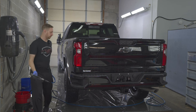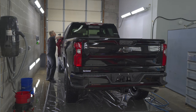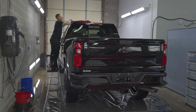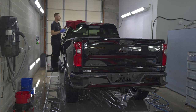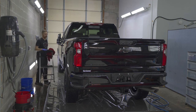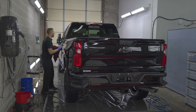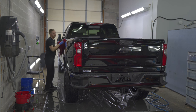We've rinsed it off — let's dry it off and pull it back. I'm able to dry this whole truck with just this one towel. If I wanted to get it completely dry, I'd use a second one. But since we're going to be polishing, we only have to get it about 85% dry. We'll blow dry the rest and then go straight to polishing.